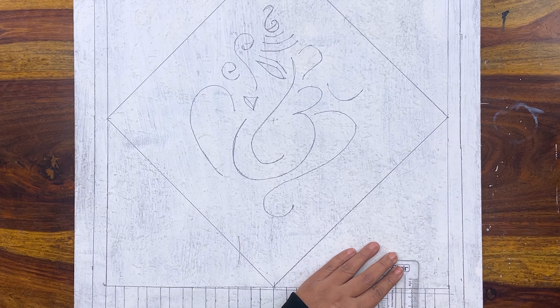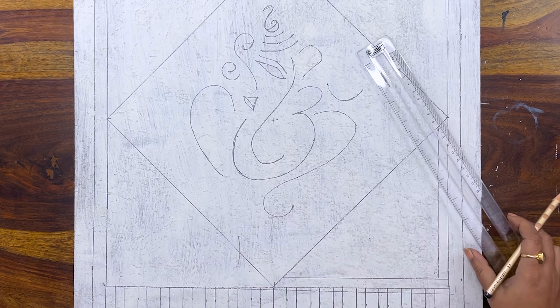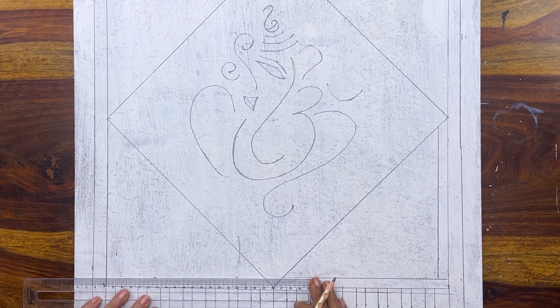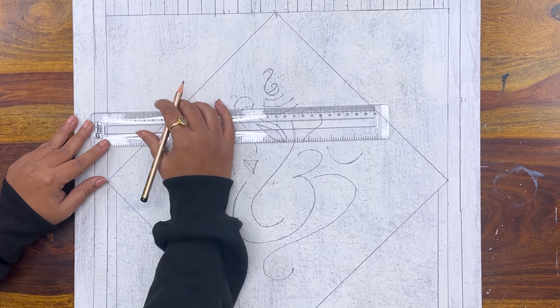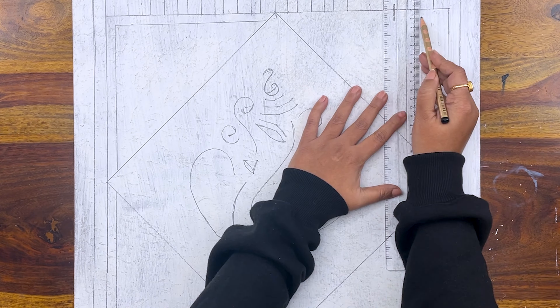Now after completing the Ganesha sketch, these are our four triangles on the outside. We will draw the border here too. Trust me, this painting will look really amazing when it is all done.